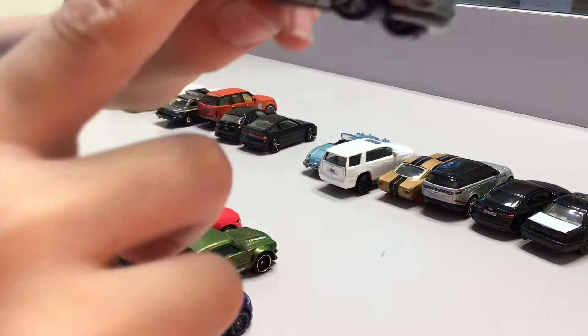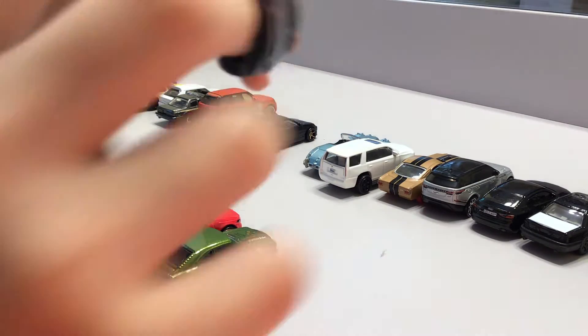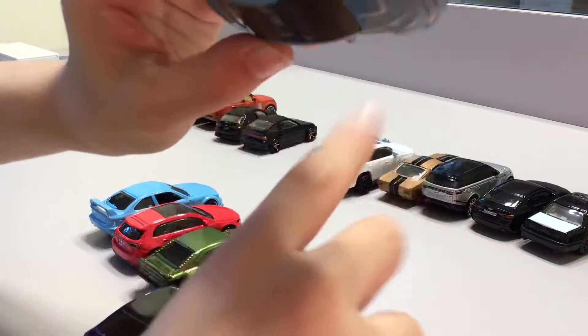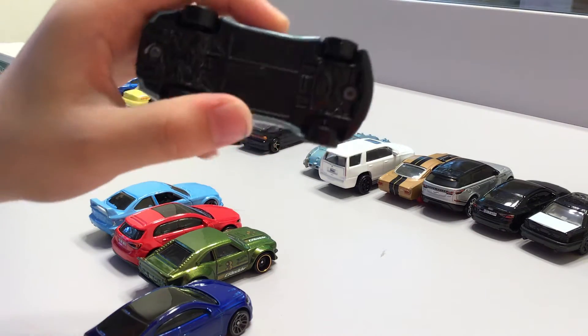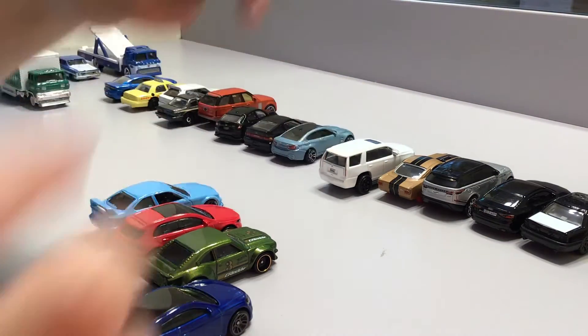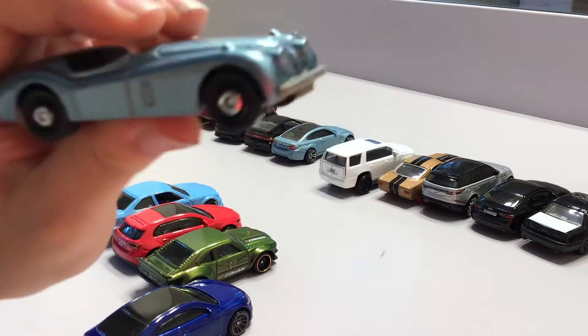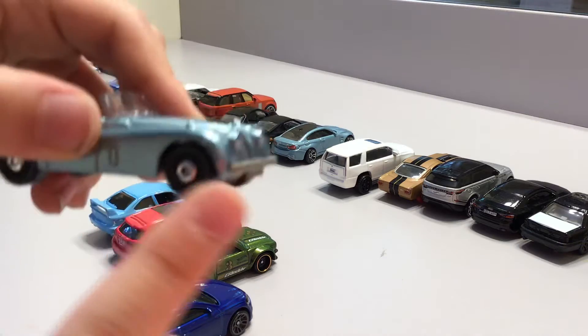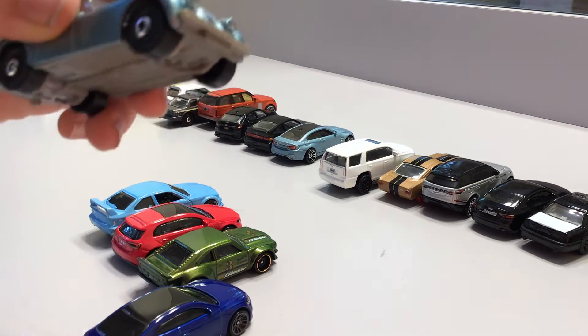Now we have this blue car that I got a long time ago — I unboxed it maybe a year or two years ago. It's baby blue, it looks amazing. It can open its trunk or doors. This car looks amazing just like all matchbox cars, and it is a matchbox. It has no roof and it's baby blue with matchbox wheels — I like these rims.